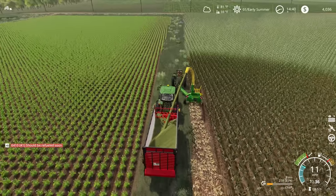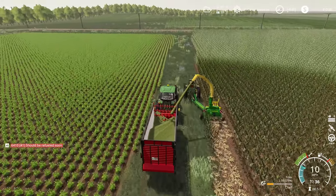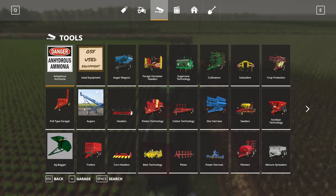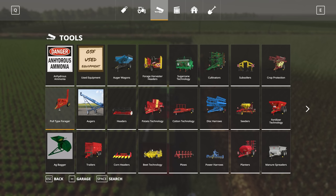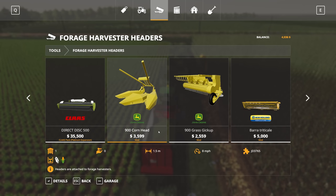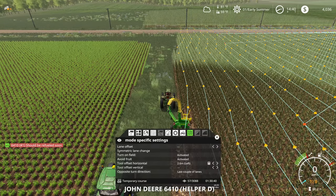Kind of hard to tell when there's the curvy bits, so I'm not too worried about missing a corn stalk here or there. What I'm worried about is just making sure I have the appropriate working width set on this machine so that Courseplay is picking things up as it should. If I look at this pull-type forage harvester, this is 1.5 meters. This one's set up as 1.5 meters. I think when we generated the course, it detected it as 2.4 or something like that.